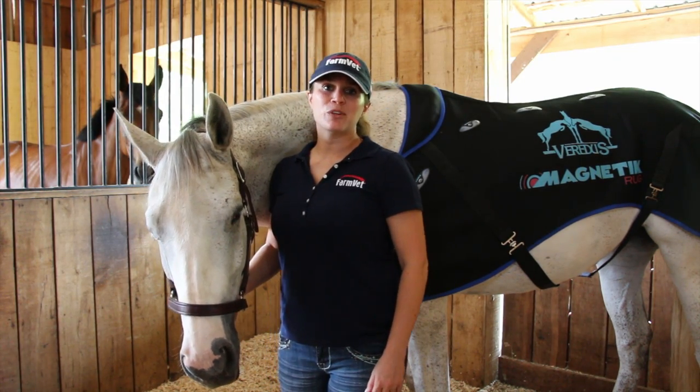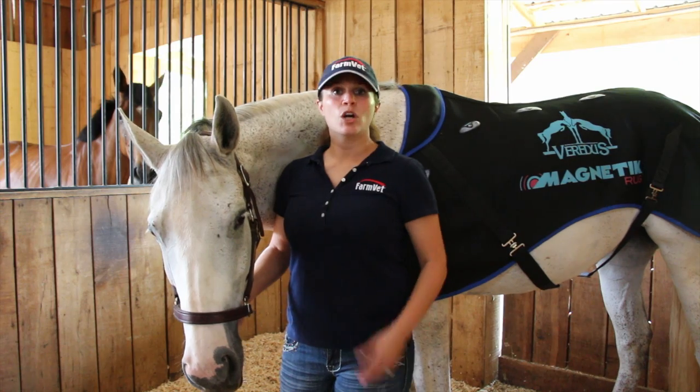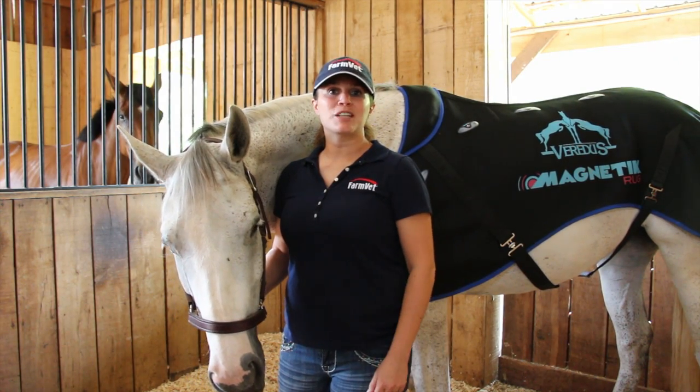Hi, I'm Sarah Griffin, and I'm the new accounts development manager at FarmVet. We're here today to talk to you about the magnetic rug by Veritas.